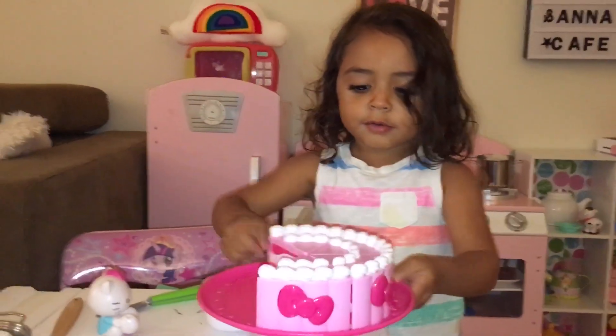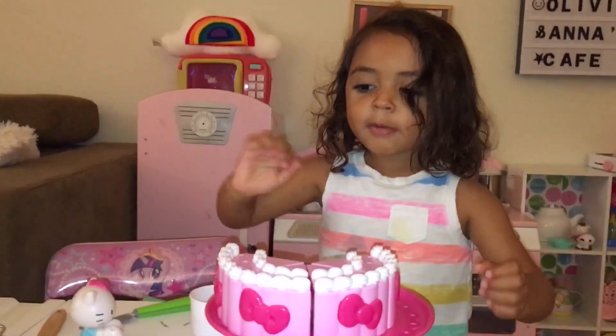I hope you enjoyed my cake. Bye! Don't forget to like and subscribe. Bye. Bye.